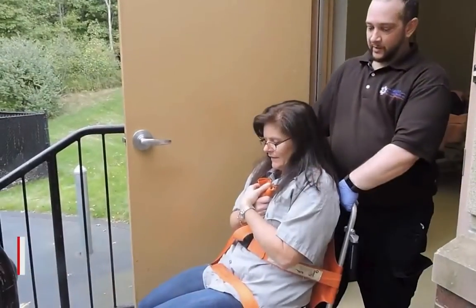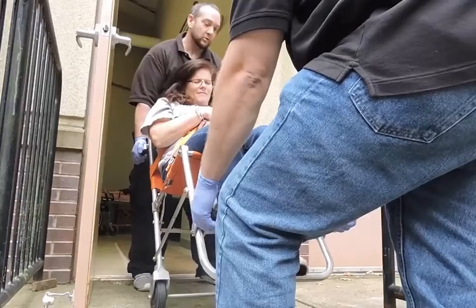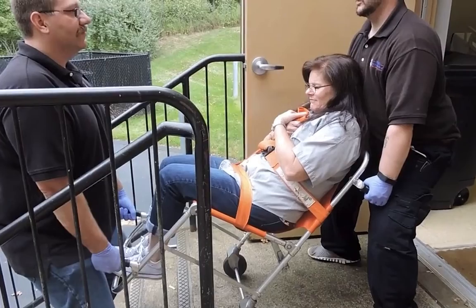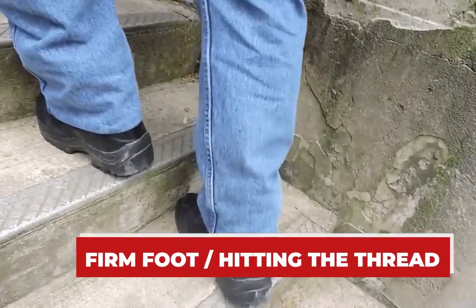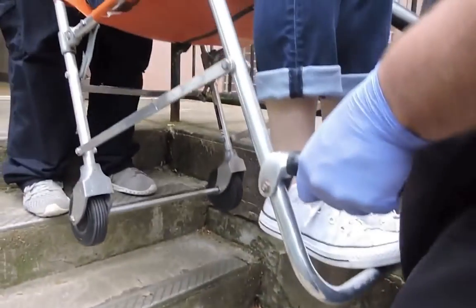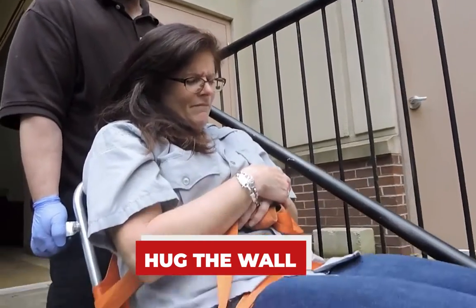We tip her back and roll — one, two, three, up. As we start to go down, the toes are hitting the tread. He's kicking the stair; his foot is firm on that stair. As I come down, we both hug the wall — the most secure side — and my heels dig into the tread. We go nice and slow; there's no rush.